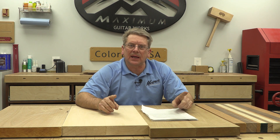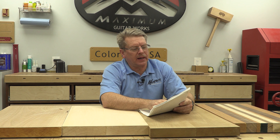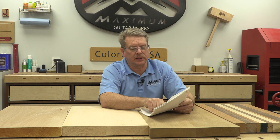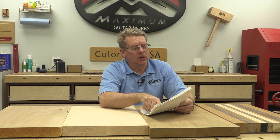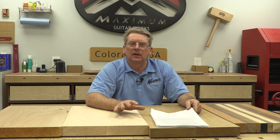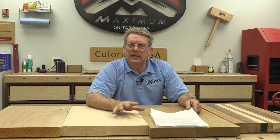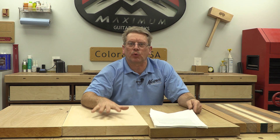So today, if you're following along with the task by episode, it talks about getting your body glued up, thicknessing the body blank, and tracing the template and practicing making a neck pocket in something like poplar or another inexpensive, easy-to-work-with wood. I'm going to skip the neck pocket practice because you'll have to do that on your own. What we're going to get into today is the things that lead up to getting your body blank ready to machine.